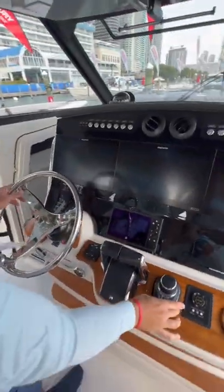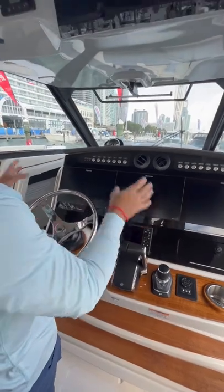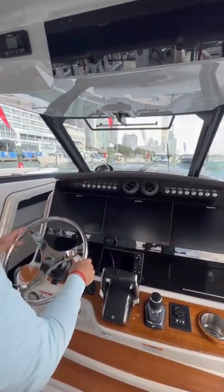At the helm you have your Mercury throttle, Skyhook joystick, vessel view, and a great enclosure here at the console for your captain.